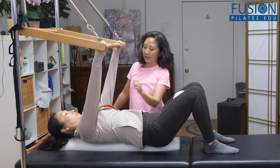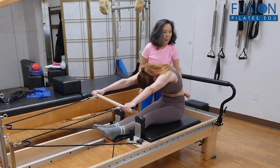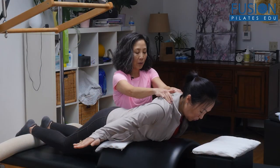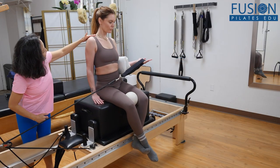Join June Chiang for an exploration on how to help your clients create more space and mobility in their shoulders. You'll get to watch two real sessions with real clients as June works with each in a unique and individual way.